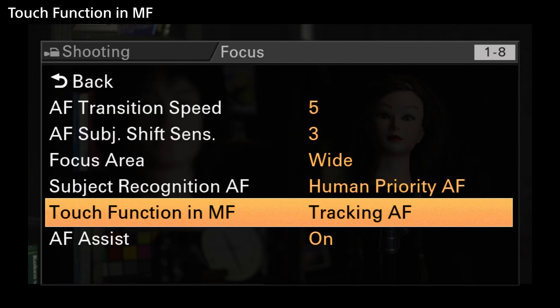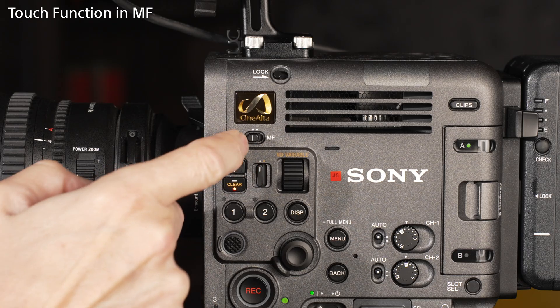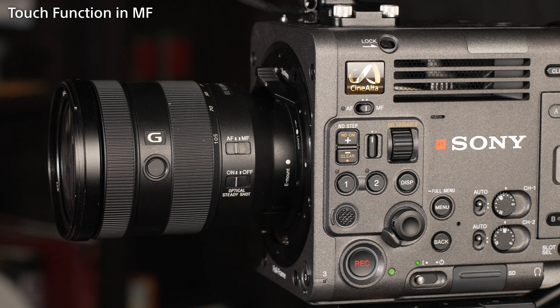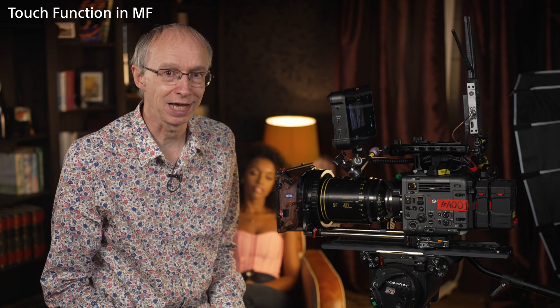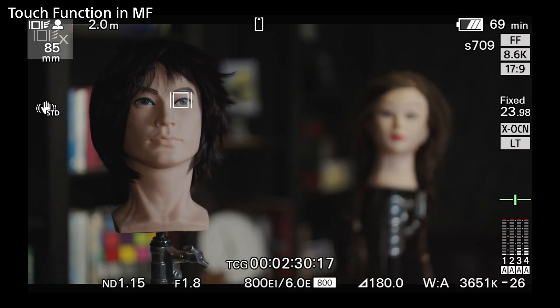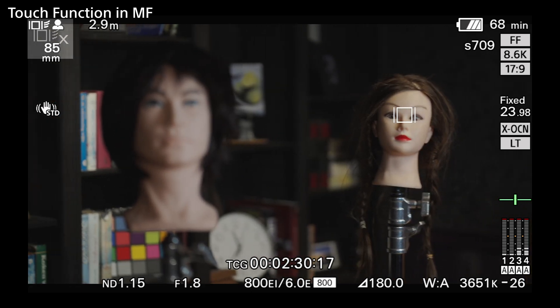For most normal work, I tend to use human priority. For interviews or drama, I'll select human only. The touch function in MF setting allows you to touch the LCD screen to focus on an object when the AF switch on the camera is set to MF, but the lens itself remains set to AF. This can be useful for situations where your preference is to focus manually, but then suddenly you need to use the AF instead. When set to tracking AF, touching the LCD will activate the touch tracking AF, and the AF will then continue to track the touched object.